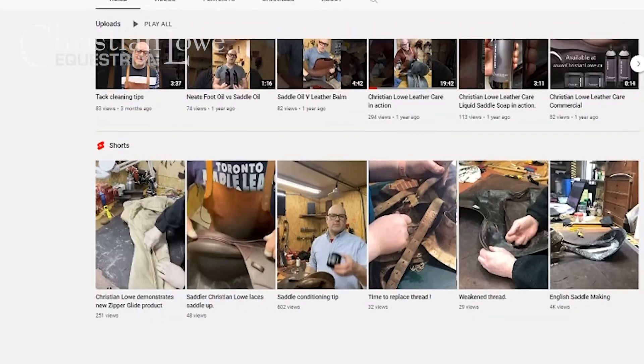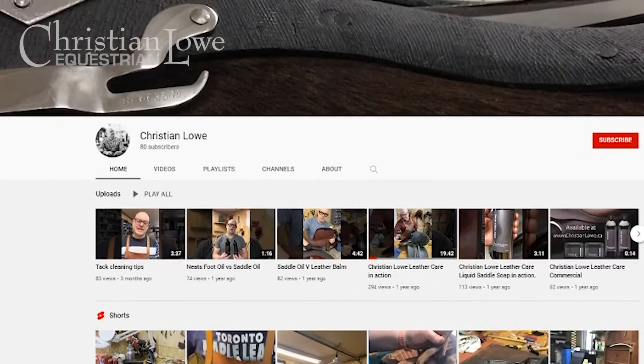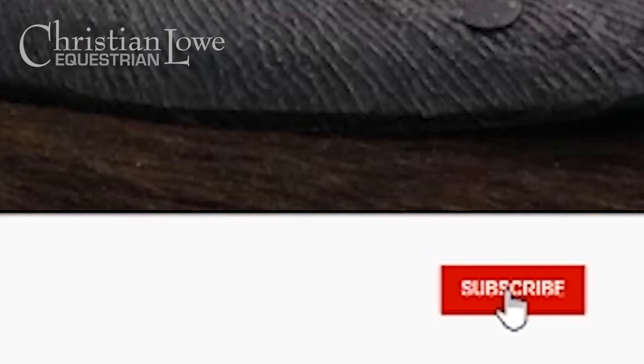One final friendly tip: do not ship your saddle with stirrup irons, stirrup leathers, a girth, or any accessories like a safety strap. Remove them from your saddle before you ship. Thank you for watching — I hope it's been useful. If you'd like to see more videos like this, please like and subscribe to my YouTube channel, and have a great day.